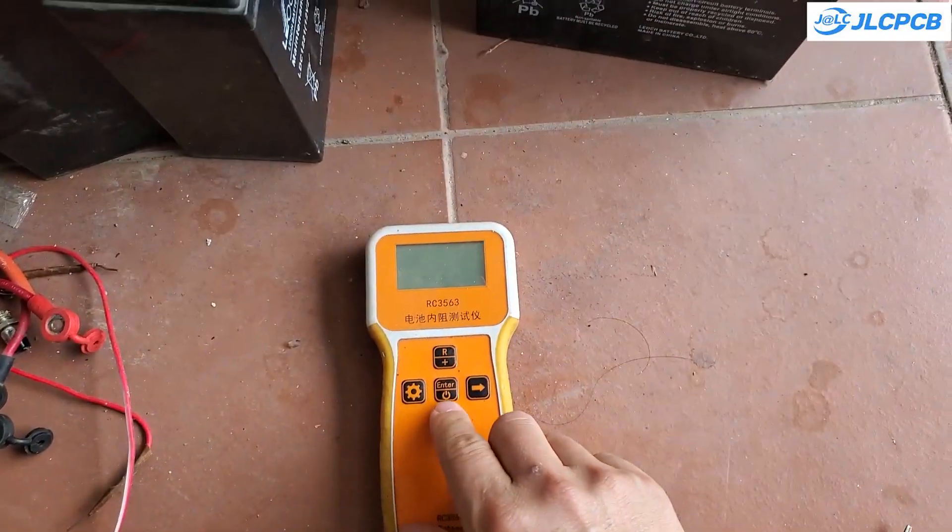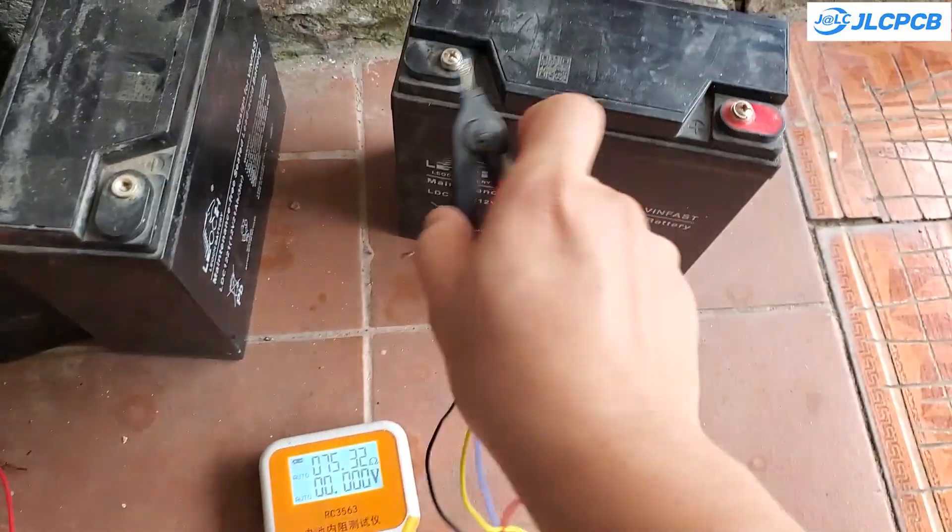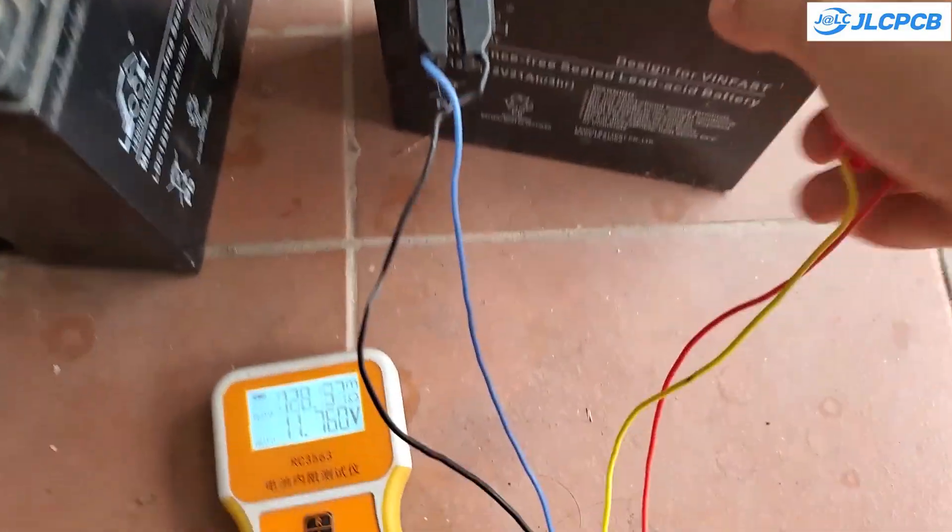You can see that their internal resistance has increased significantly, up to 0.2 ohms. With this value, the batteries are nearly at the end of their lifespan.